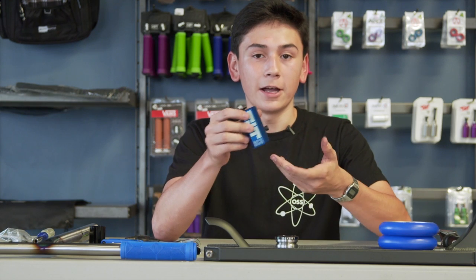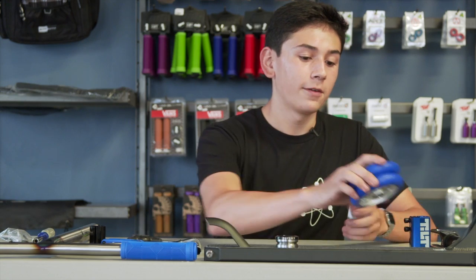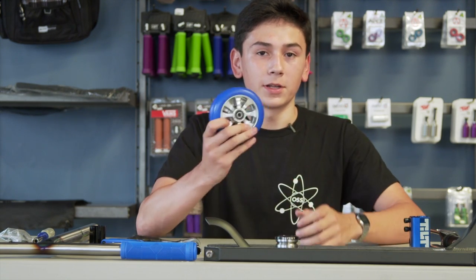We have the Tilt Classic SES — the LT version only runs standard size bars, which helps minimize the weight. We also have two Fasen spoked wheels, blue on silver.